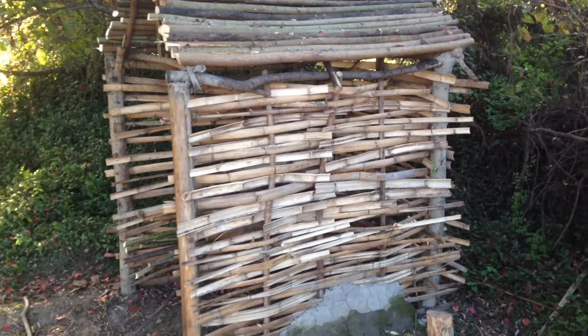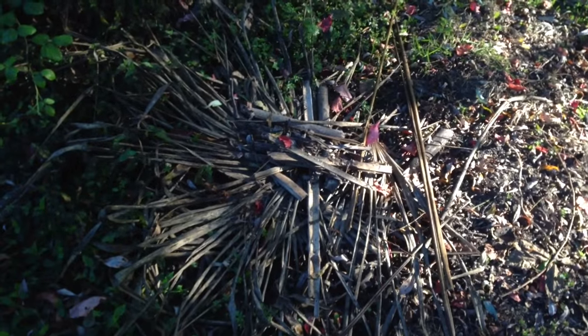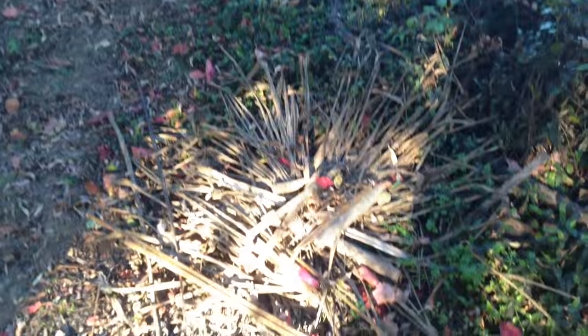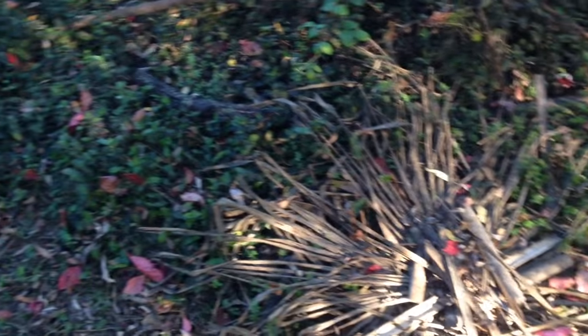Once this hut is completely finished, I've got a couple of other projects I want to get underway. One of them is a fire — I want to build a fire about right here where I've piled all this waste. Straight above there's a bit more of a gap in the vegetation, and it's also close to my hut but not too close so it won't burn it down. Once I get a source of clay, I want to hopefully turn it into like an oven or a furnace, which would be really cool.